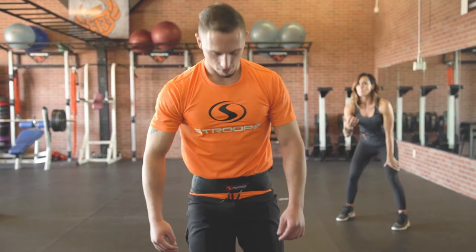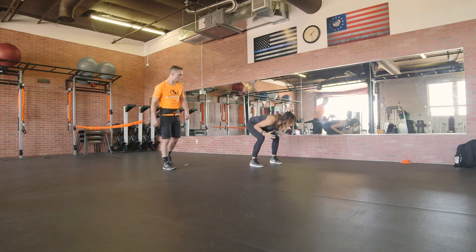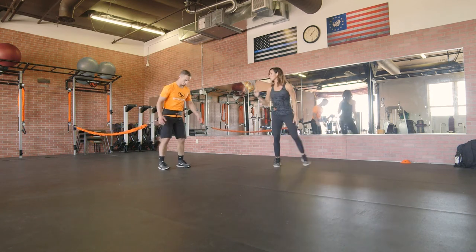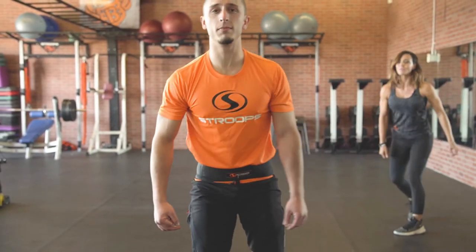Another thing you want to watch for - I'm going to have Kasem do one more - is making sure that your client doesn't duck completely down. Set up in that athletic stance and then explode up out of it. Drive those hips as quick as you can. Land quick. Good, control.